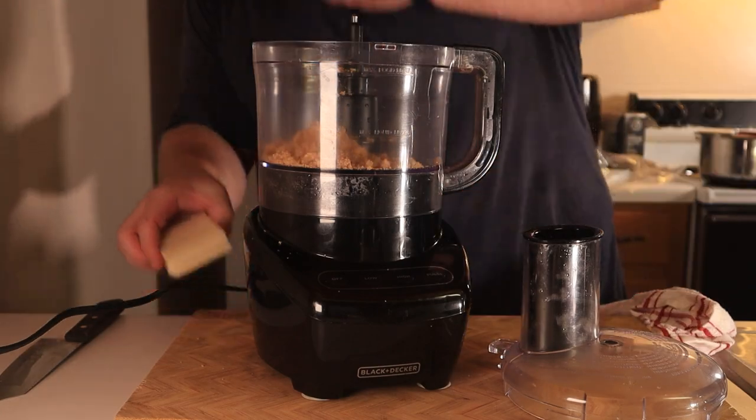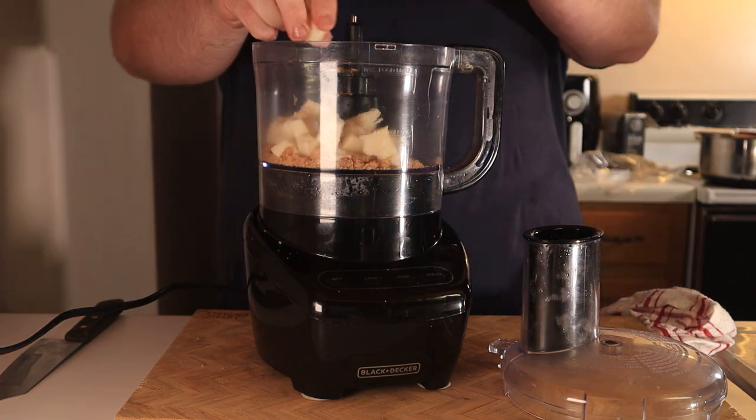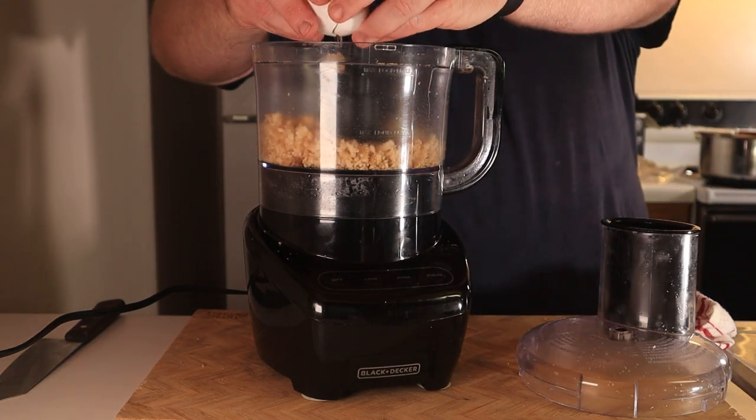It doesn't matter how you cook the chicken, just make sure it's cooked all the way and slightly cooled. While that's cooling, head over to a blender or food processor and add in one ounce of ground pork rinds, four ounces of low moisture mozzarella, one egg, and all of your chicken.